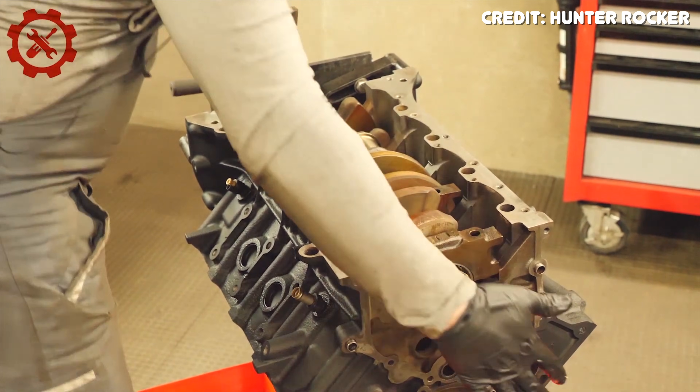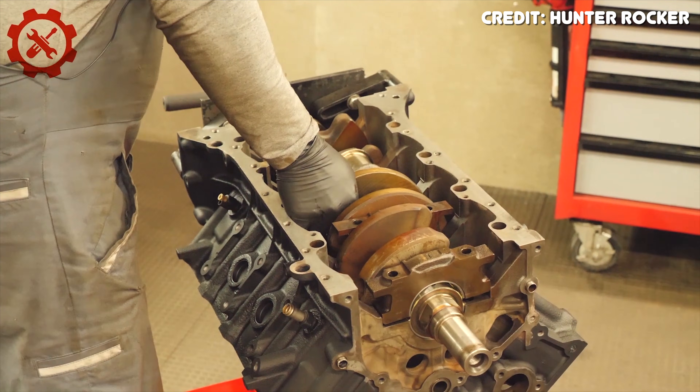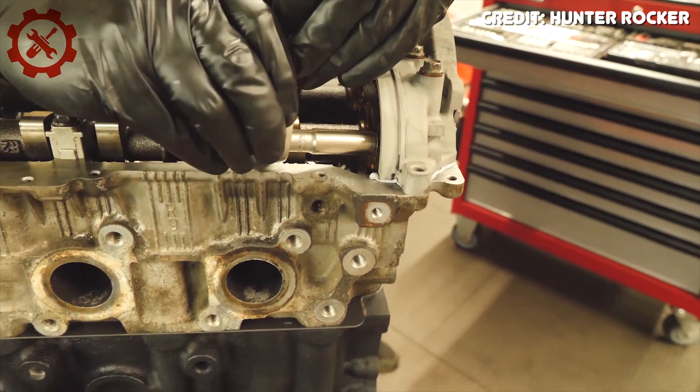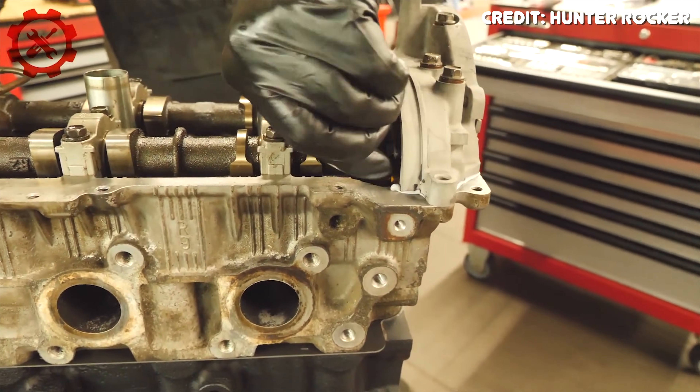There are two big issues when boosting a 2UZ: two-bolt main caps and relatively weak connecting rods. The 1UZ and 3UZ have four-bolt main caps, which are significantly stronger with more clamping force to keep the crankshaft in place. The stock rods are pretty thin on most 2UZ variants and can fail even in stock form, so upgraded rods are generally a good idea when adding boost — otherwise you could be playing with a time bomb.